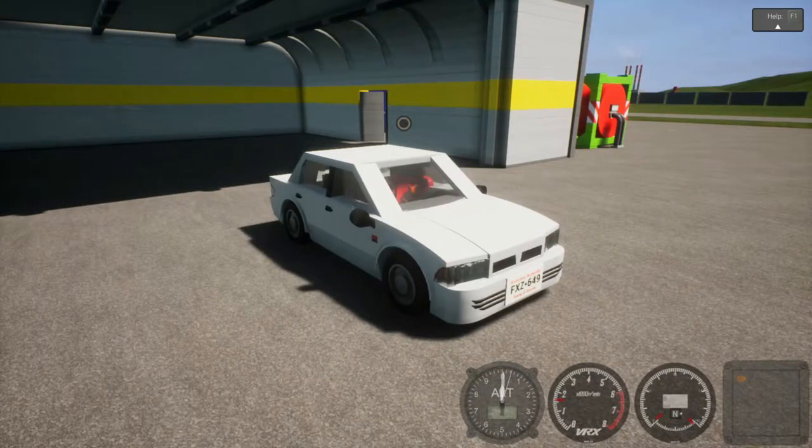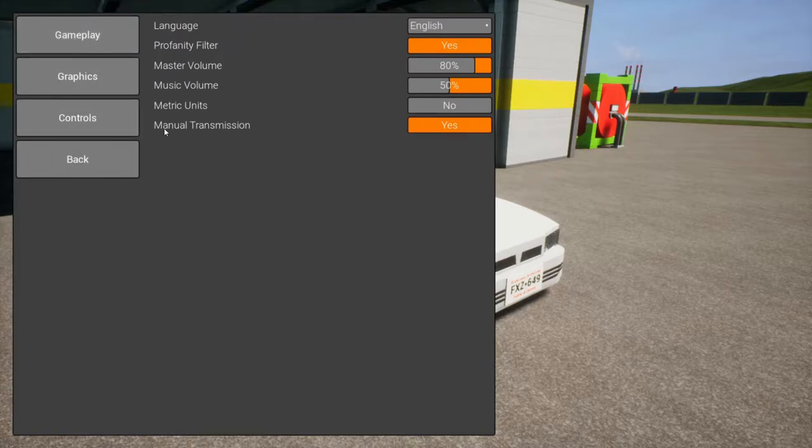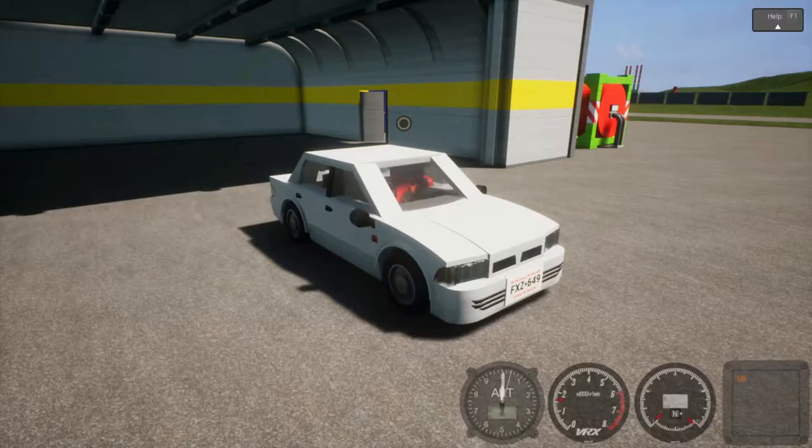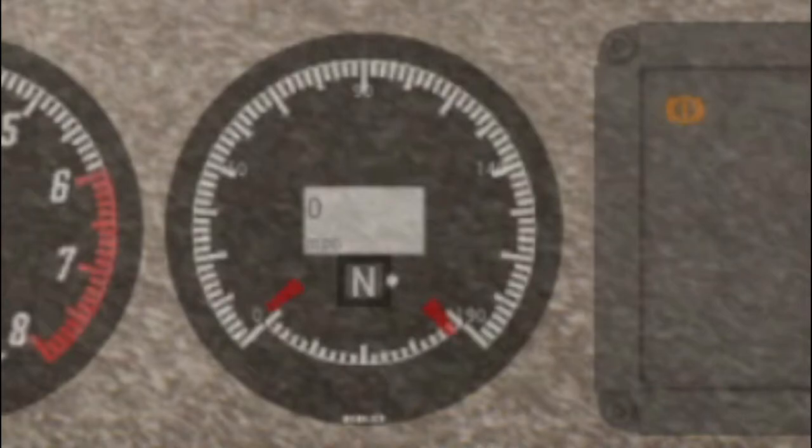Before you start moving, make sure you have this option on, because if you don't you will not be able to drift. Go to Escape, then Options, then Gameplay, and enable manual transmission. To shift up is Left Shift, and to shift down is Left Control. If you're new to manual transmission, get used to this first because if you don't it will interfere with drifting.